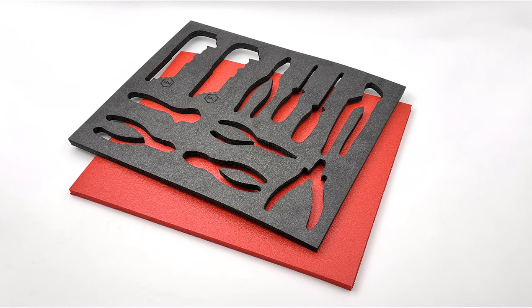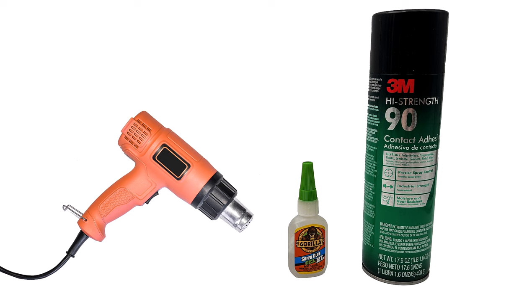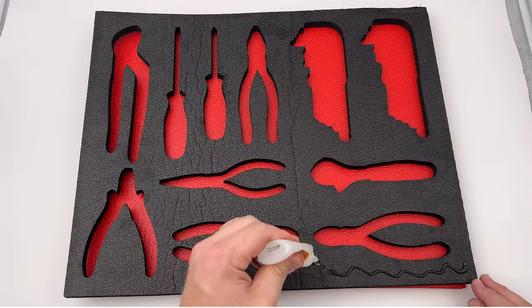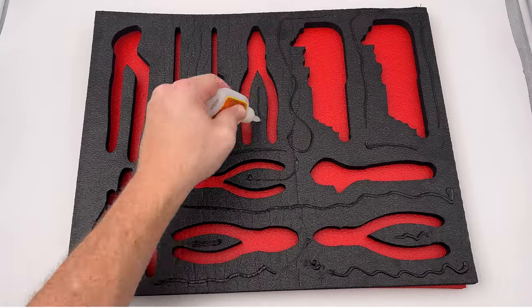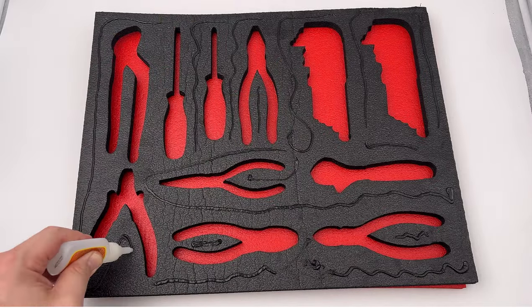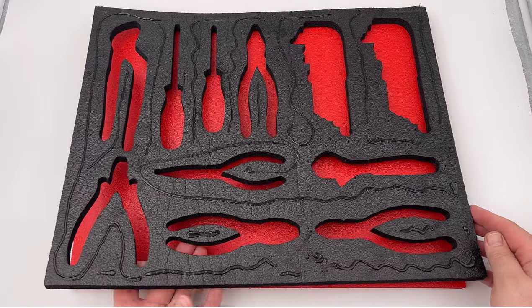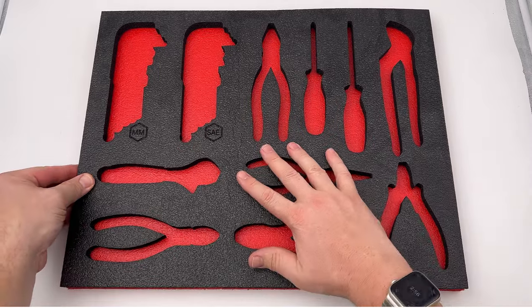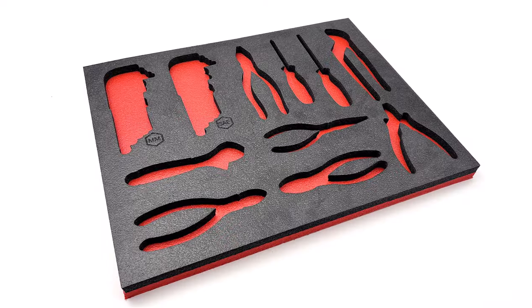The two foam parts are now complete and need to be adhered together. This can be accomplished using super glue, contact adhesive, or by melting the foam together with a heat gun. In this example, I will use gel super glue. Turn the foam over and place a glue line onto the back side, ensuring glue is on every section of the foam. Once complete, turn it over and adhere the two parts together for the finished, high-contrast laser cut foam toolbox insert.